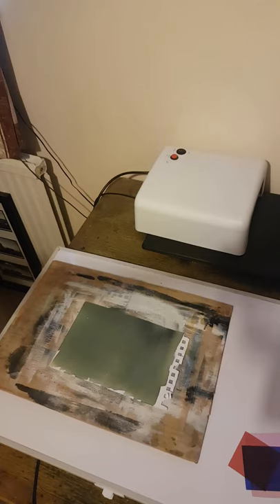The first thing to do is to place a piece of pre-prepared cyanotype paper onto my board. I've shown how I did this in the video about the hair, if you're interested.